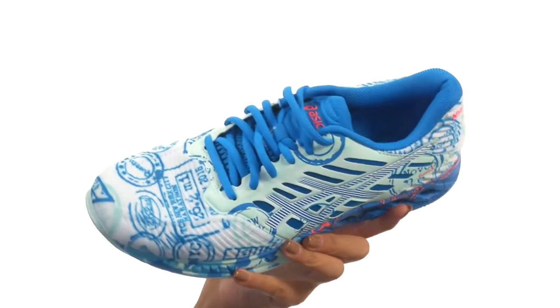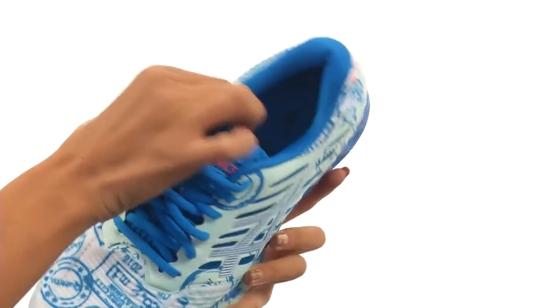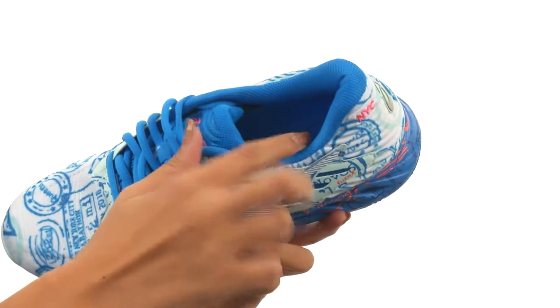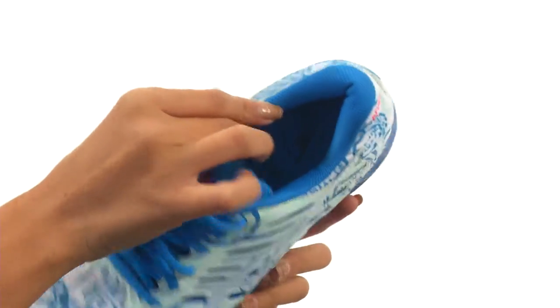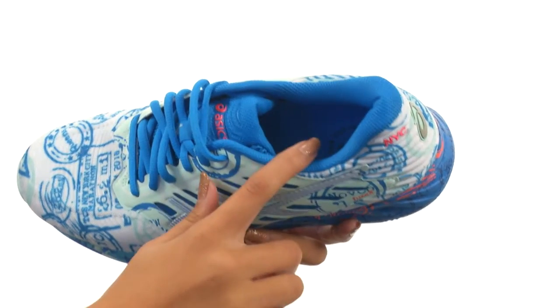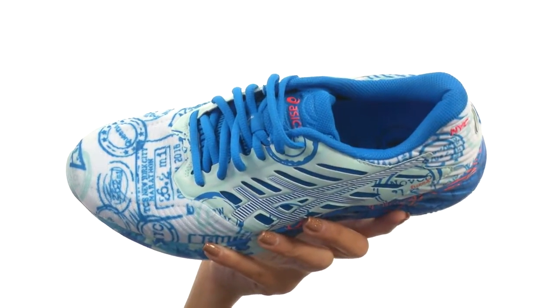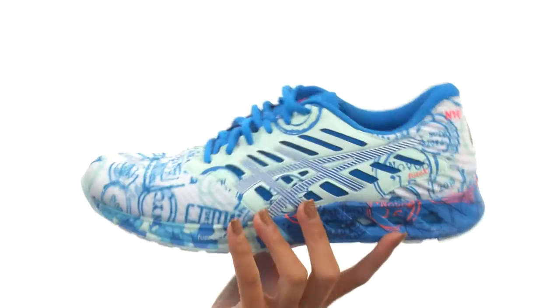You're definitely going to get a unique look with this shoe. There's a lace closure so you can get the best fit, while the tongue and collar are pretty plush, so it's going to feel great around your ankles. Inside, we have soft fabric linings to offer a great in-shoe feel. There's even a comfort dry sock liner that has anti-odor properties to help keep those feet feeling cool and dry.